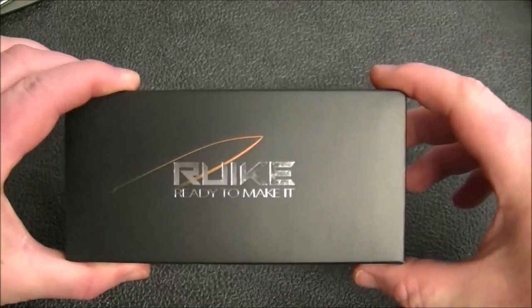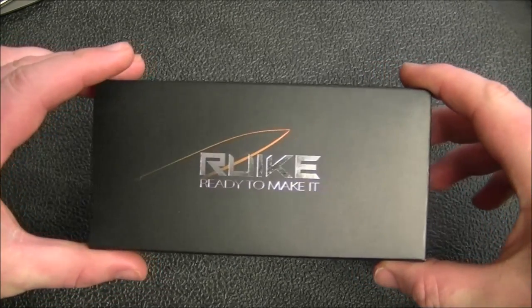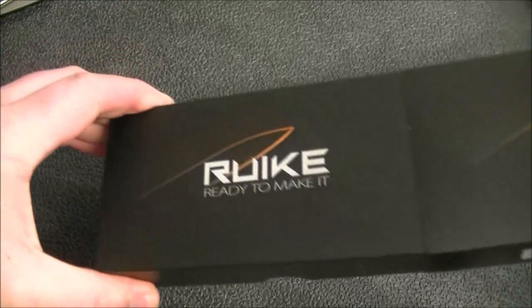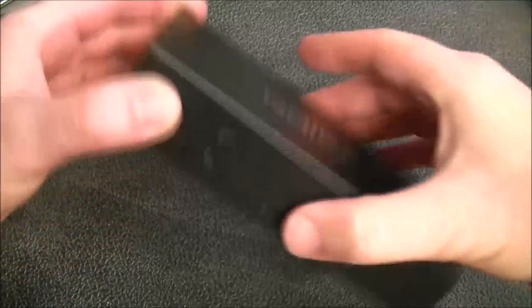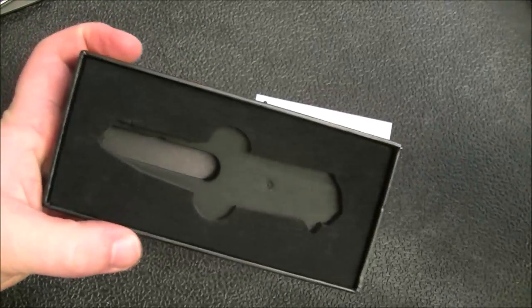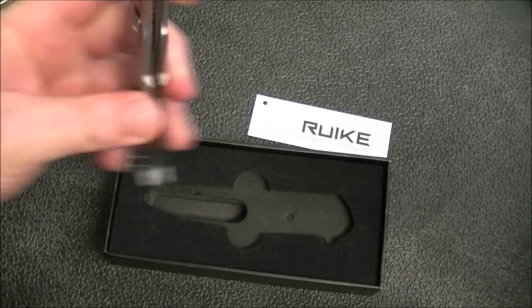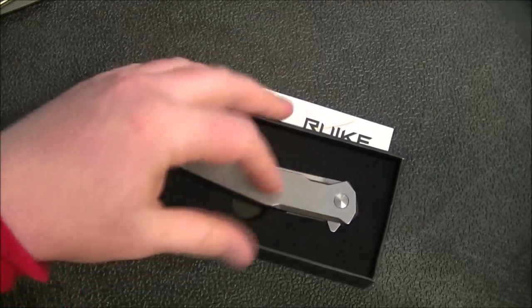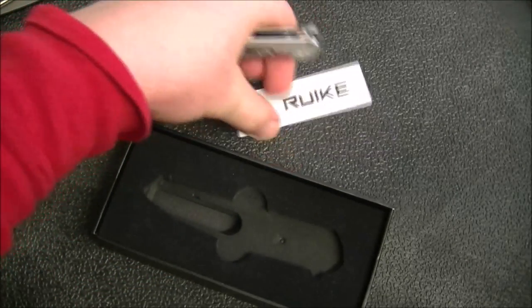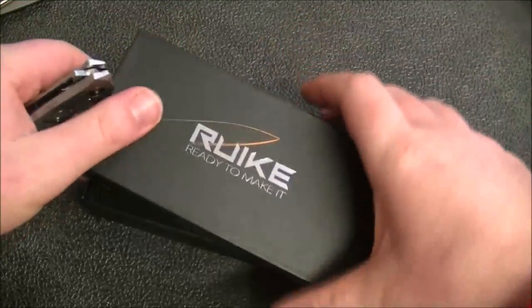Anyway, this is just the typical box. They are very well done — a little hard to open, but the presentation is quite nice. The knife fits in here just like that, so the presentation is very good. It reminds me a little bit of Boker and Real Steel, both of whom do some really nice boxes.